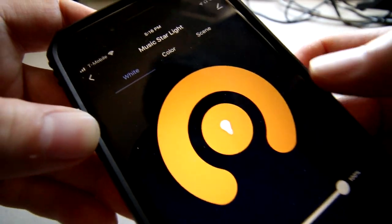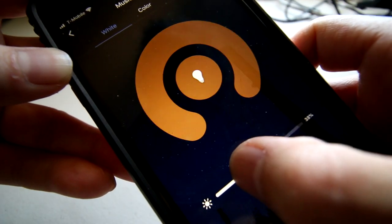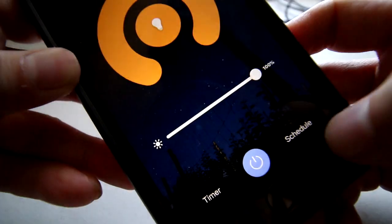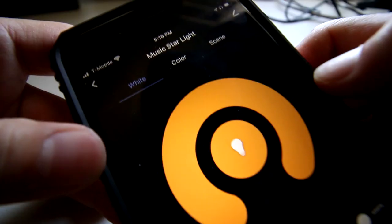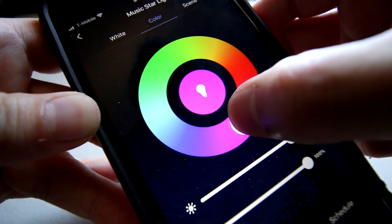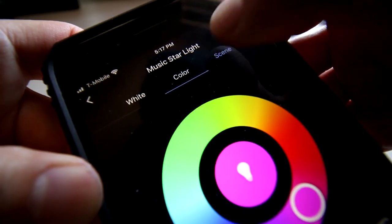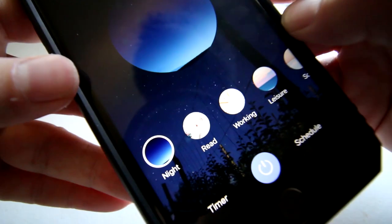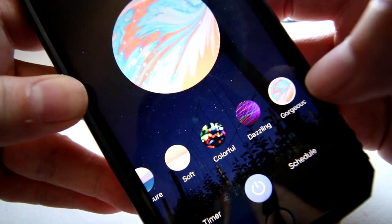The app is pretty easy to use. The first section is the white light section where you have the dimmer, and on the bottom you have a timer and a scheduler to turn on and turn off at a certain time. The next section is the color section where you could pick different colored lights, with dimmer, timer, and schedule on the bottom. The next section is the scene section — it's my favorite — where you can choose from preset scenes, and you also have the schedule and timer.